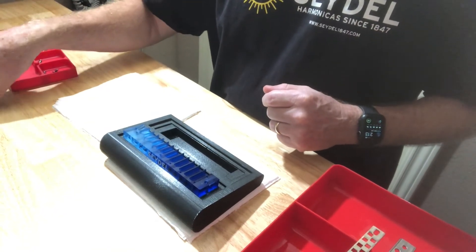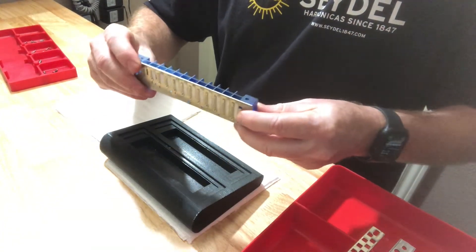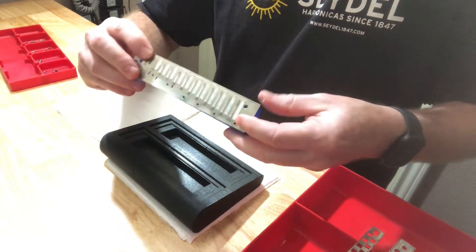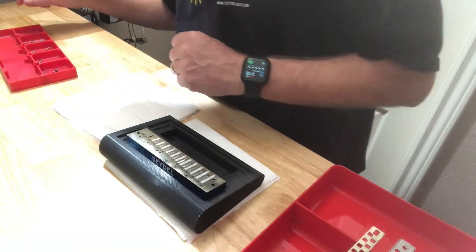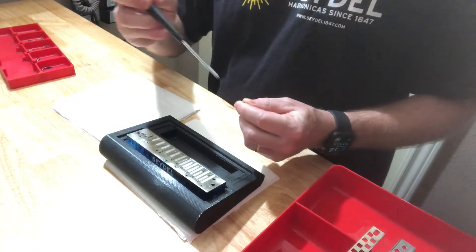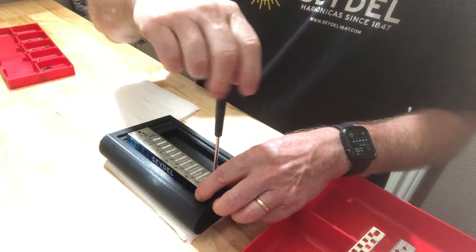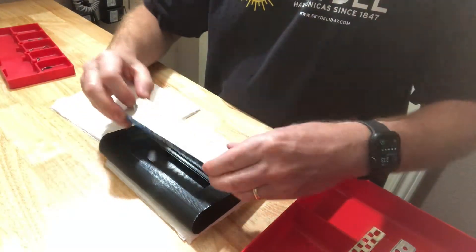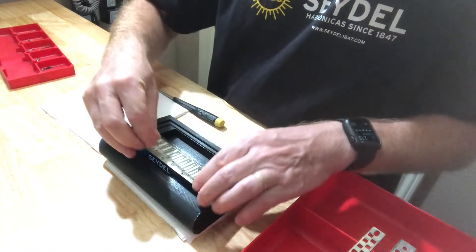So what we're going to do is we're going to install the top reed plate. You want to be careful whenever you do this — you just want to make sure that when you set this thing, you're not clipping valves on the inside. So we have that sitting there. Seydel has these really neat small set screws that allow partial disassembly of the chromatic. I'm going to put that one in first — that puts this in place. And I'm going to do another check to make sure none of the valves have been damaged, and then I'm going to put the center post screw in to help this thing stay together.